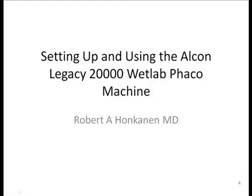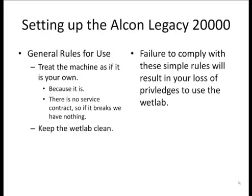Setting up and using the Alcon Legacy 20,000 WattLab Faco machine. First, I'd like to go over some basic rules for use. You need to treat this machine as if it's your own, because it really is, and also because there is no service contract to fix it if it breaks. If this machine does break down for any reason, we're out of luck. We don't have anything to replace it, and our other machines don't have replenishable Faco packs. So it's extremely important you treat all these items carefully.